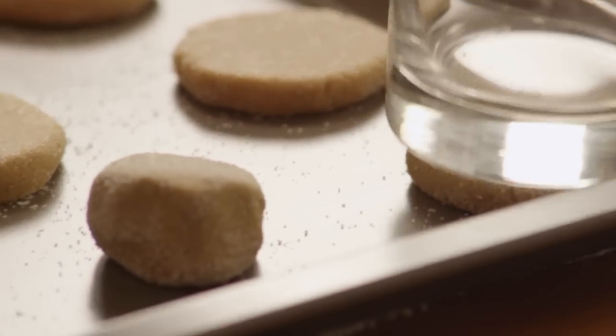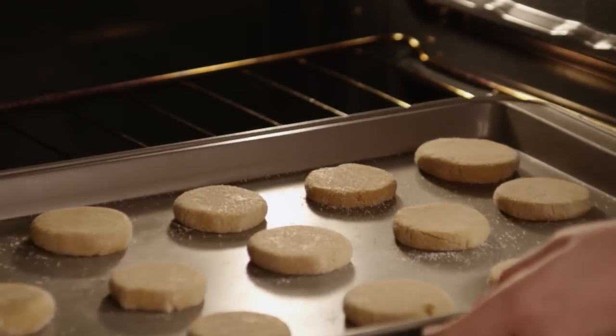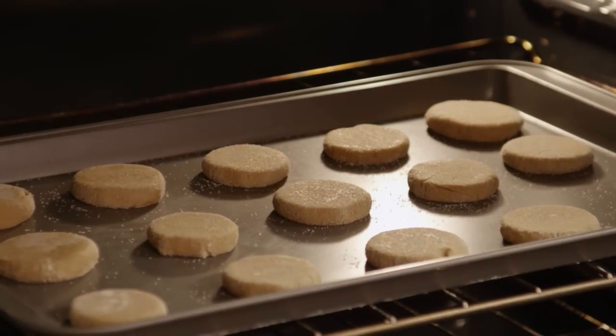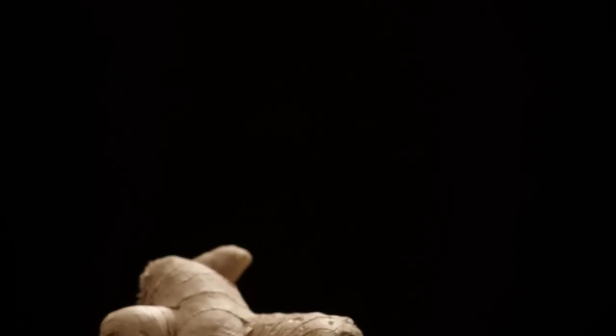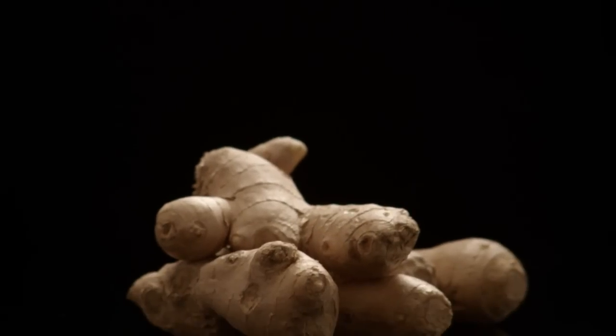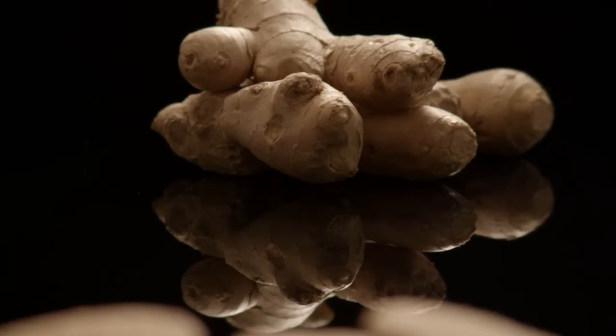Flatten the cookies slightly — the bottom of a glass will do the trick nicely. Bake the cookies for eight to ten minutes. When the cookies are done, cool them on the baking sheet for about five minutes, then transfer them to a rack to finish cooling.